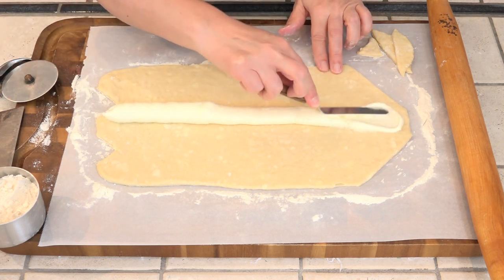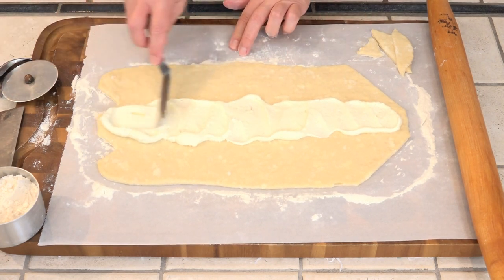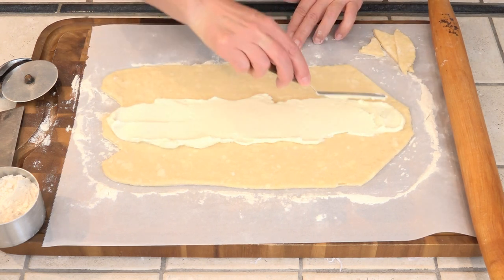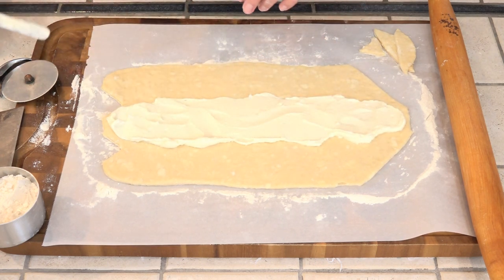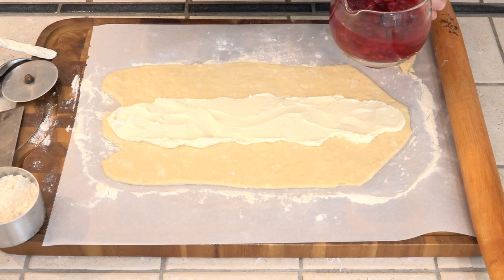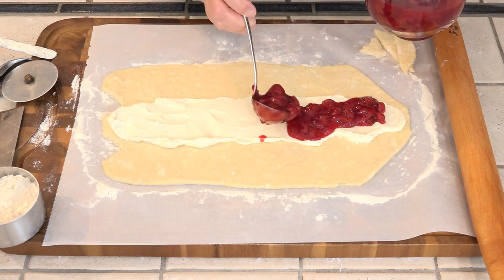Again, we want to smooth this out. We're topping this with cherry pie filling. You can use as much as you want, but I don't like to put in too much otherwise the fruit goes everywhere, so probably about a cup of it. Oh, this smells so good.